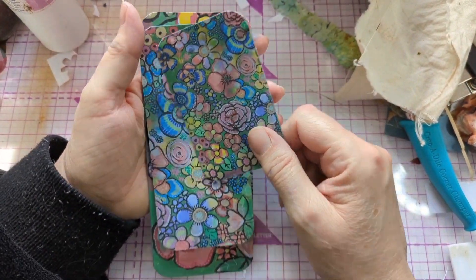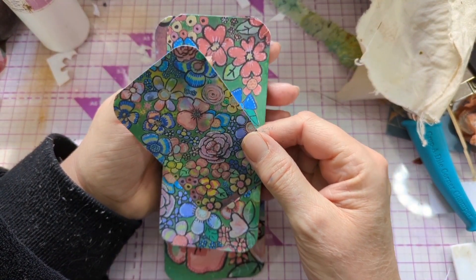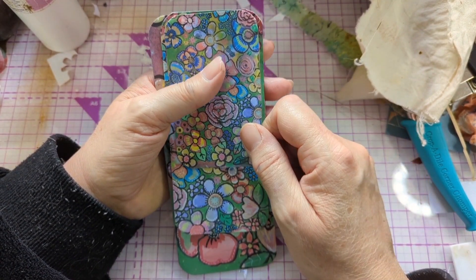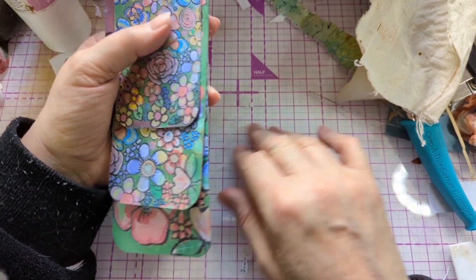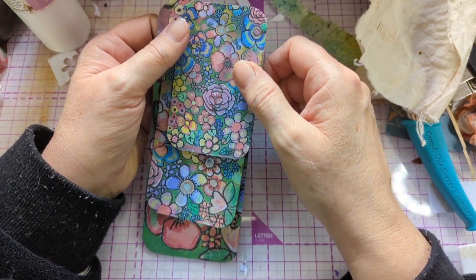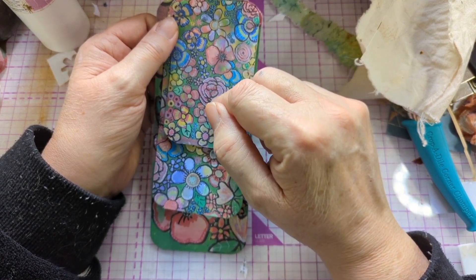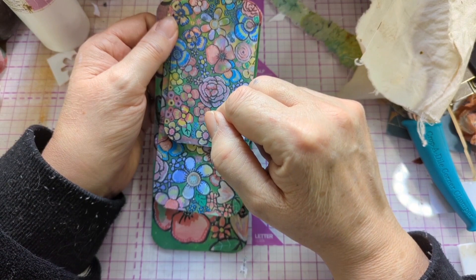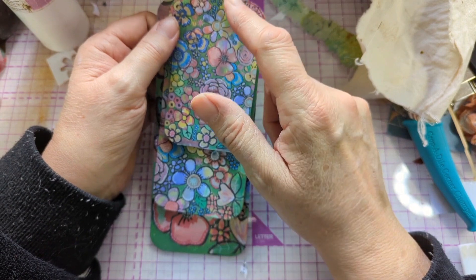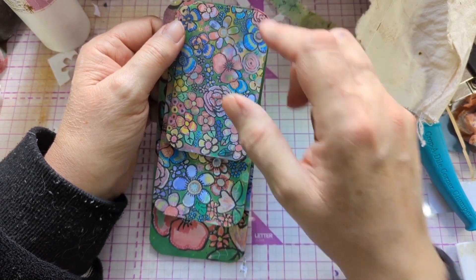When I'm working I use a bit of baby powder on the desk, but you've got to be very careful in case you need to glue on these. I think what I'm going to do is ink them up, and then I'm going to make the holes because then I'll know where my design goes and I don't have to make a hole through the design.